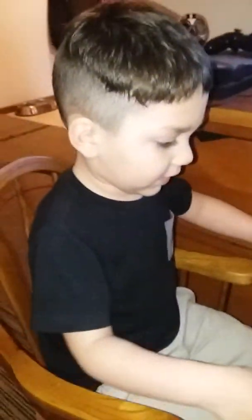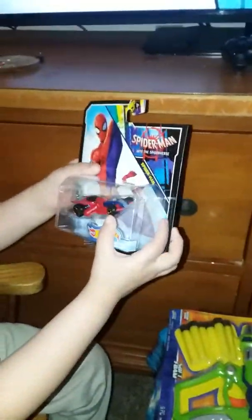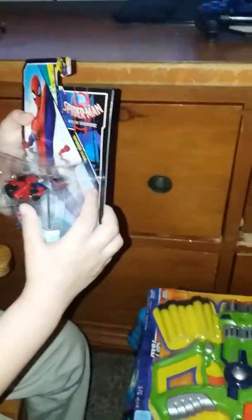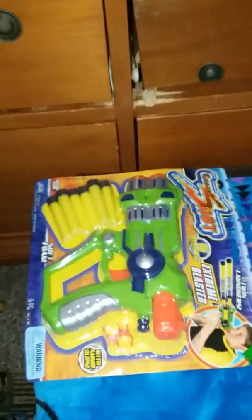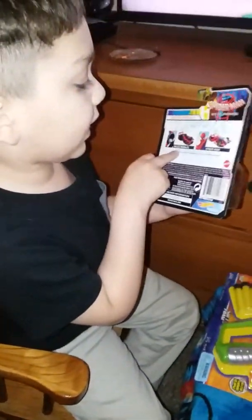Today we are unboxing the toys, and first we are unboxing the Spider-Man. Oh my goodness, what else you got? We got a Nerf gun, and some building blocks, and glow sticks. We can get some other ones like this one. This one is a new one. It's a race car.